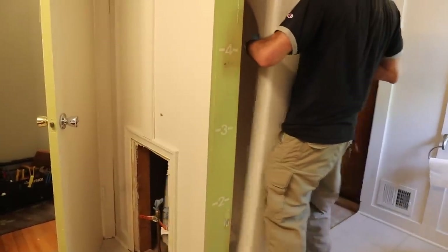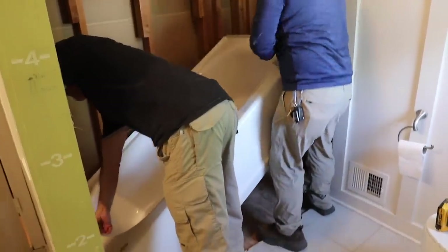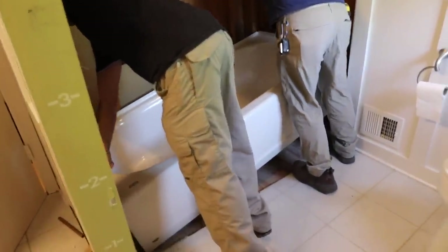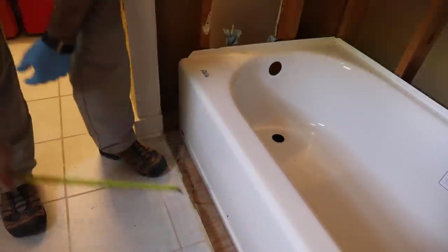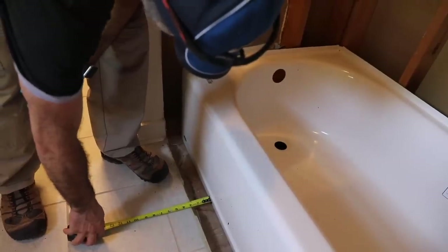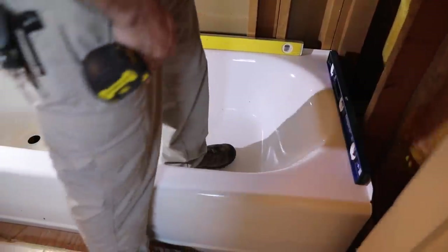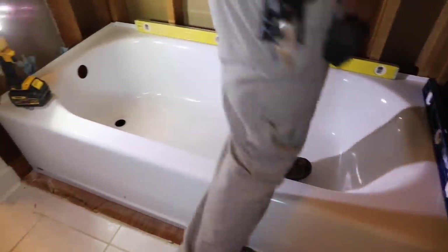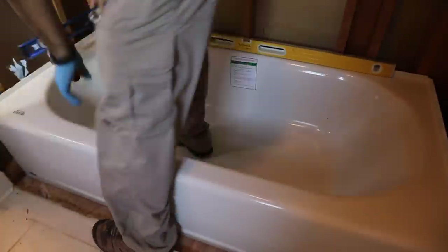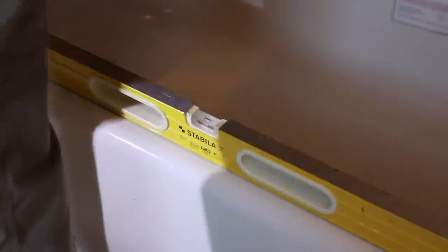It was pretty easy for them to get the tub up the stairs — much less difficult than I expected. They put the tub in place, but then we ran into a snag: my old green tub was 32 inches, but American Standard's tubs are 30 inches. So we had to figure out how to cover up the floor gap — we'll deal with that later. They made sure everything was level, adding shims where needed.